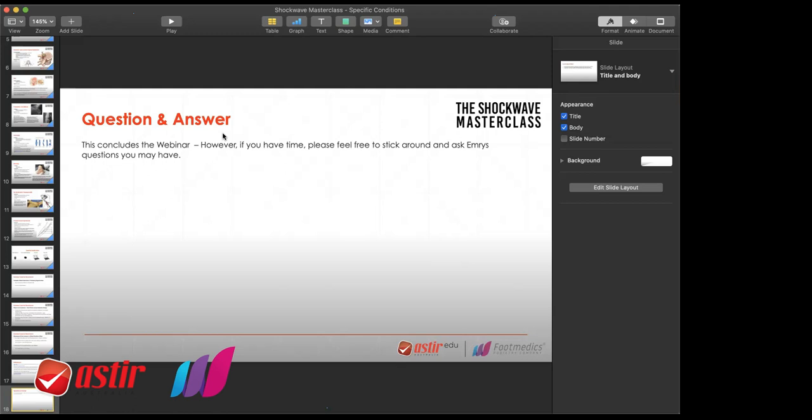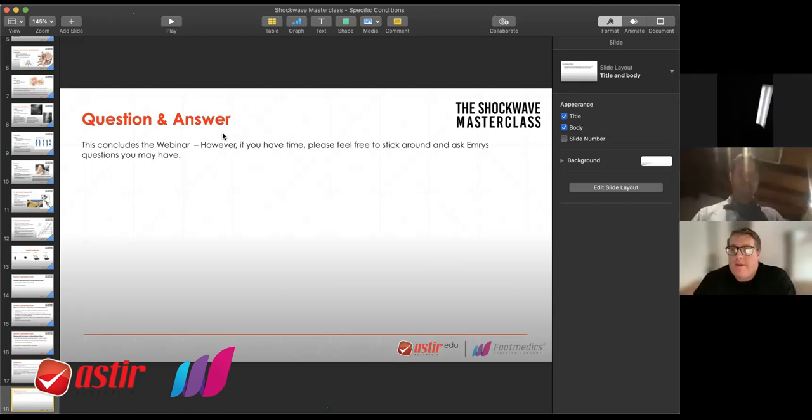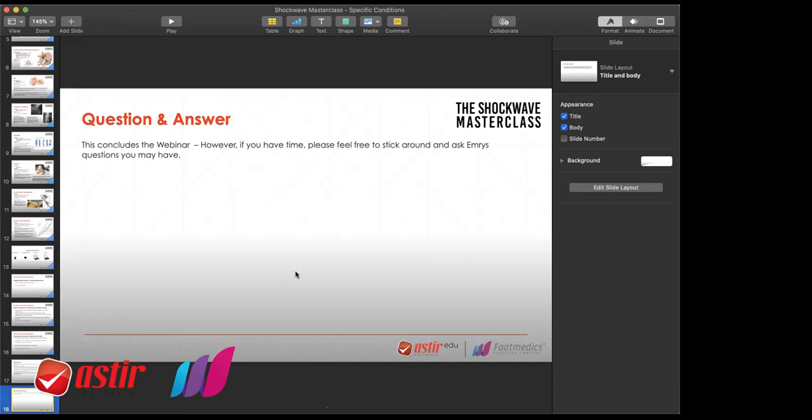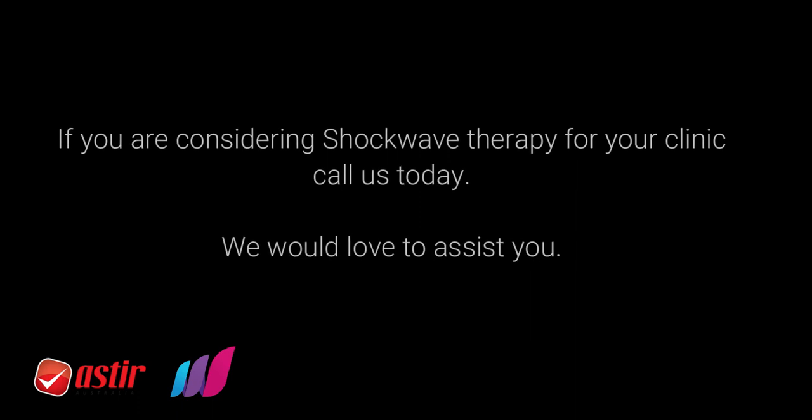Thank you so much for your time tonight, and Emerus, thank you so much for that. I know I learned a lot and I hope everyone did as well. Thank you, thank you.